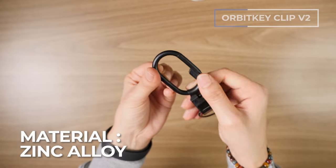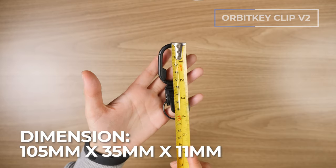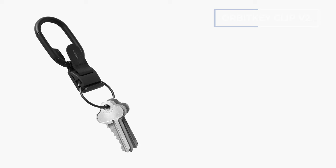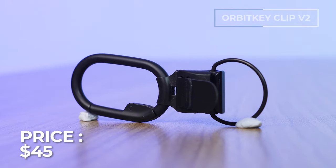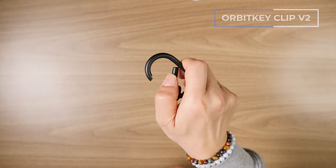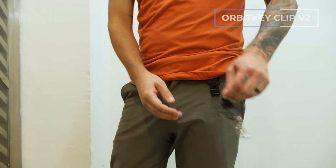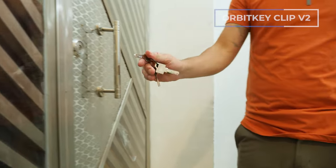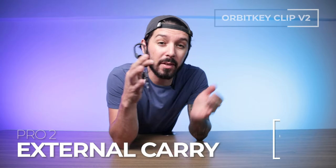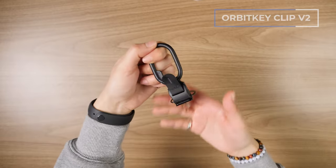Some specs: zinc alloy material with a Fidlock magnetic quick release system. Dimensions are 105 by 35 by 11 millimeters. Currently two color options, and it costs around 45 USD, which comes with a 30-day money-back guarantee and two-year manufacturing warranty. On the carabiner side, there's a super wide gate opening. The totally awesome Fidlock magnet solution gives you quick access to your keys. Pros: quick access, ability to carry externally, and the Fidlock magnets are super secure while still being convenient.